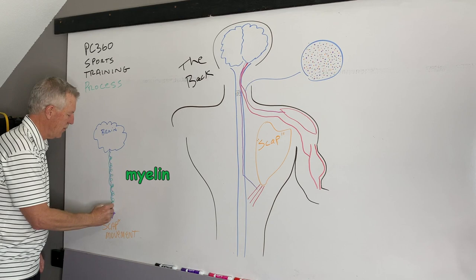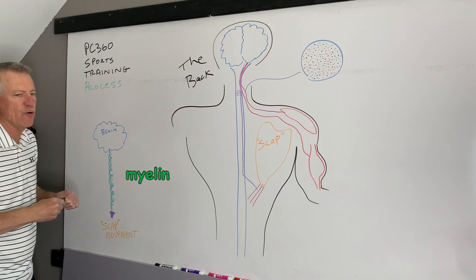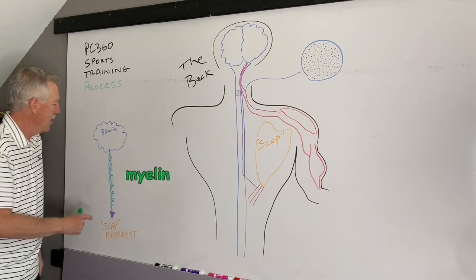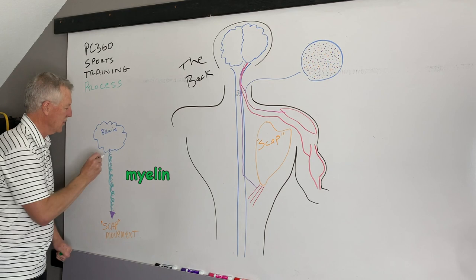In week four you start doing more, and every time you do it, the body starts putting a little more of this myelin — this fat tissue — around those nerves. What does that do? Once wrapped, it's like insulation around an electrical cord. The speed at which electricity travels from the brain down to the lower trap muscles to move the scap increases — those impulses go more efficiently, faster, quicker. Going through weeks three, four, five, six, we keep wrapping that myelin more and more.